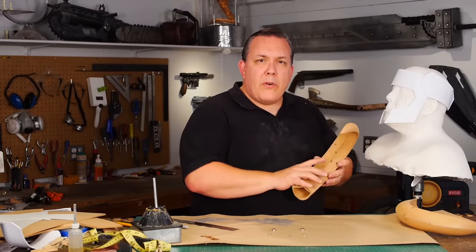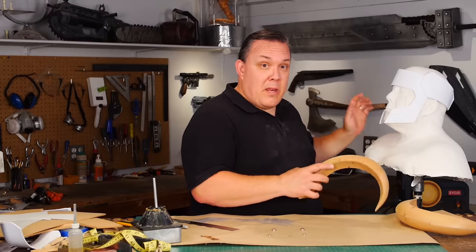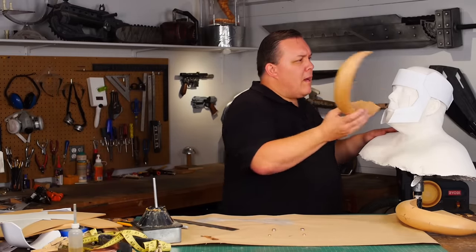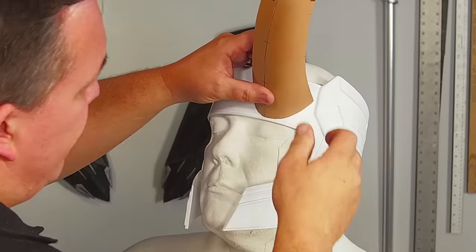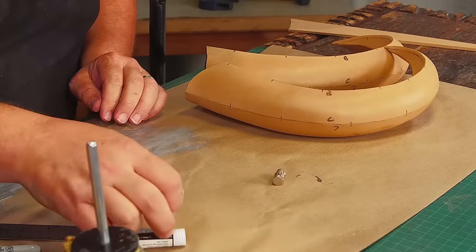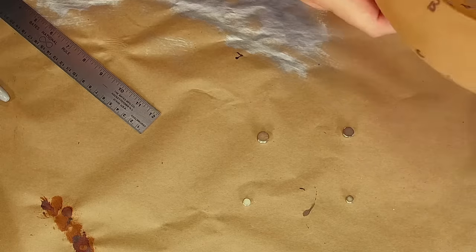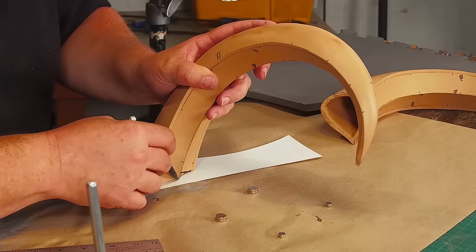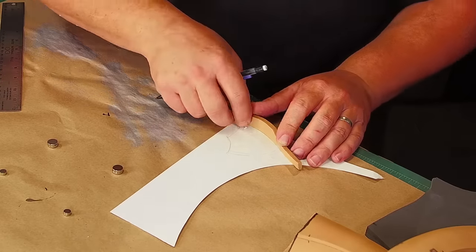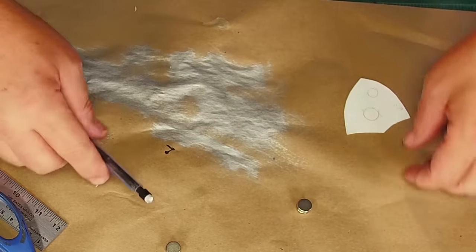I want to keep the foam pieces separate from the plastic pieces — it'll be easier to paint. All the plastic can just be spray painted whereas the foam will need to be Plasti-Dipped and spray painted. Plus if they come off, it might be easier to ship and move them around. I'm gonna use magnets to hold the horns on — I have enough for two sets for each horn. I trace the edge of a horn, then use a piece of scrap to reduce the size of the drawing and get a pattern to make the inserts I need. I also mark where I want the magnets to go so they'll all line up when I'm finished.